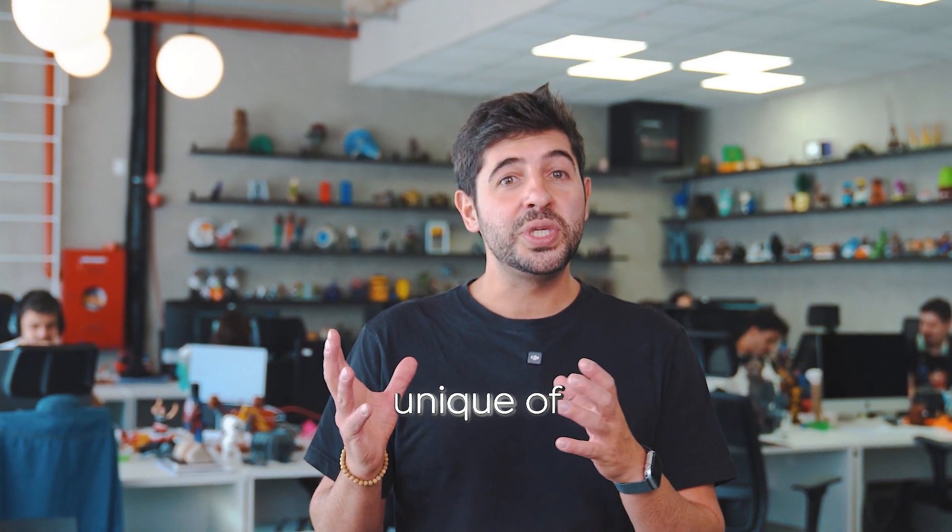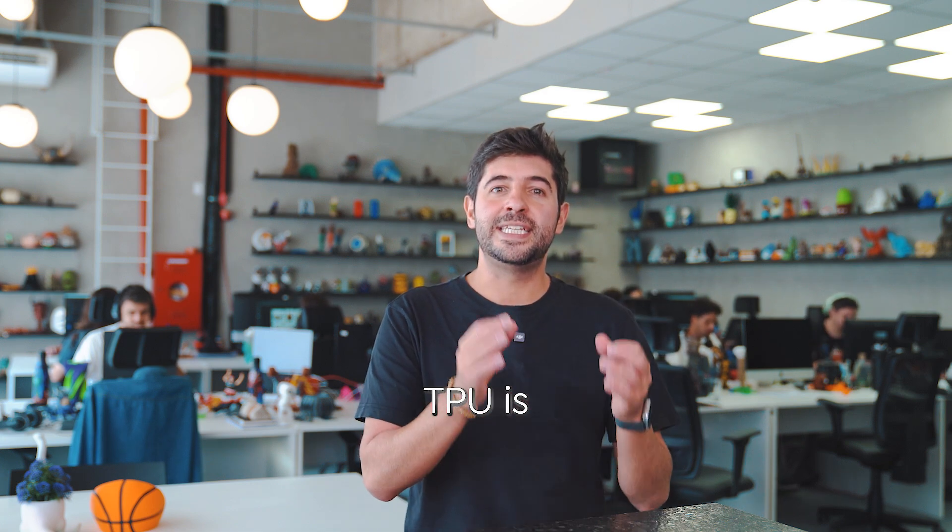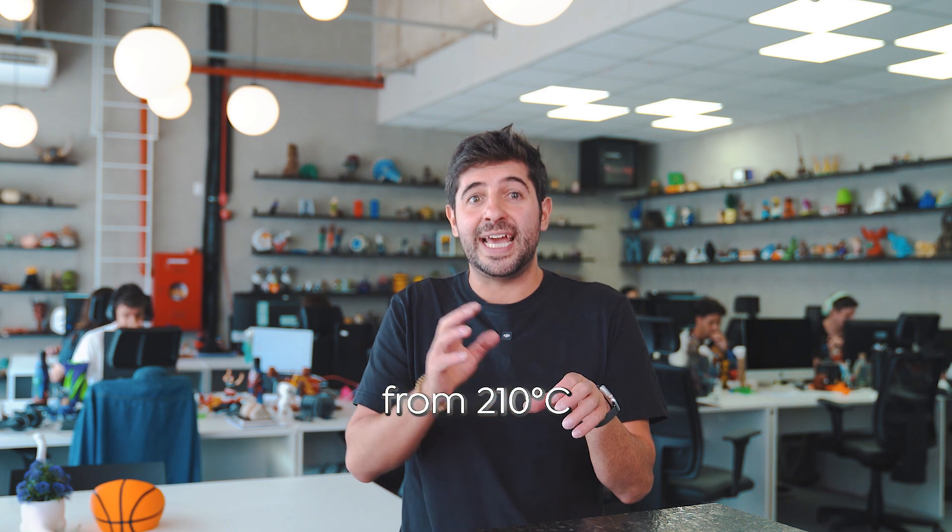Now let's talk about the most unique of them all, and one that a lot of people are very curious to try: TPU. If you need flexibility, TPU is your filament. However, printing with TPU requires careful attention to settings. Depending on the brand, the ideal nozzle temperature ranges from 210°C to 235°C. The heated bed should be around 70°C for optimal adhesion.